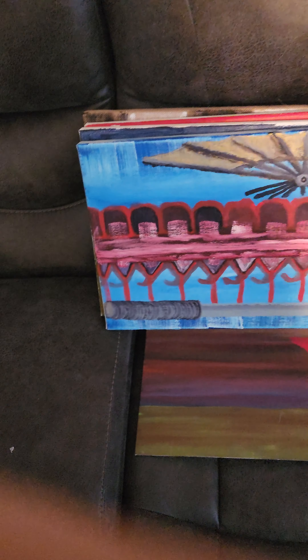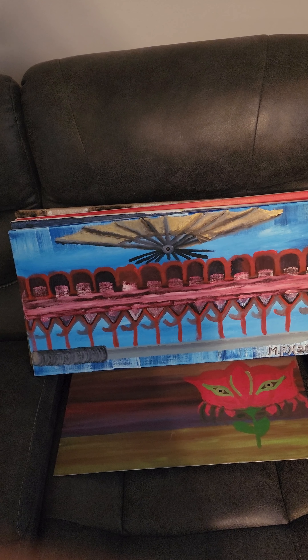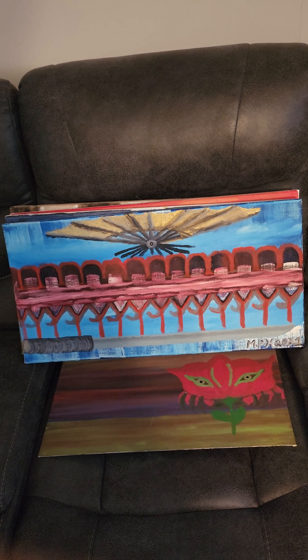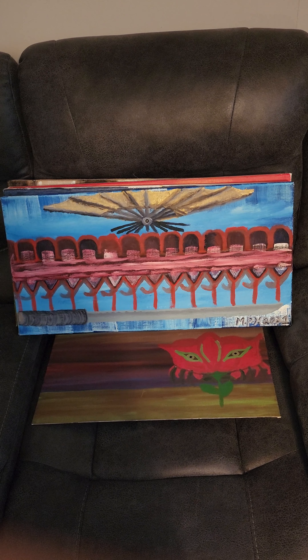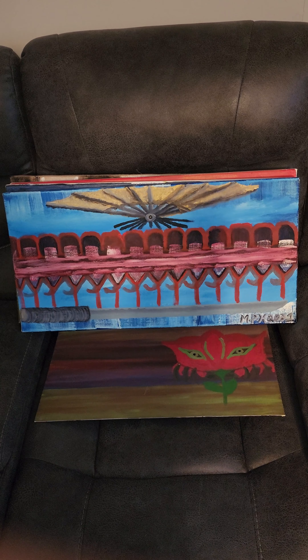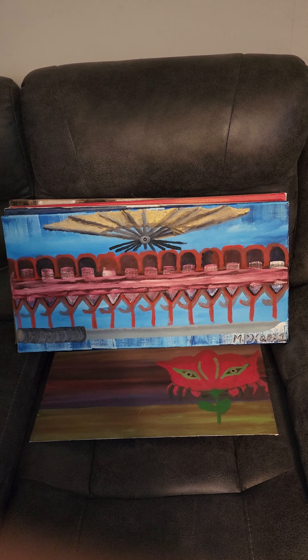And last in the display for today is the sword and the fan. I got inspiration from watching a documentary on Japan — Sengoku Japan.